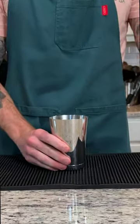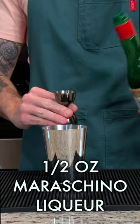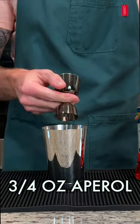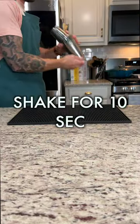Grab your shaking tin and add 3 quarter ounce of lime, a half ounce of Maraschino Liquor, 3 quarter ounce of Aperol, and 1 ounce of Mezcal. Go ahead and add ice and give everything a shake for about 10 seconds.